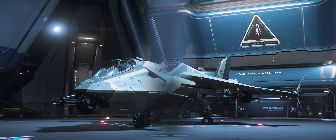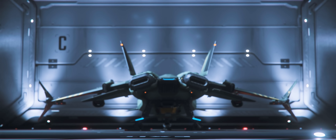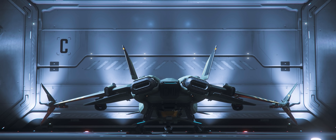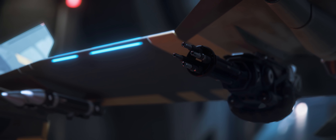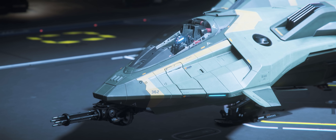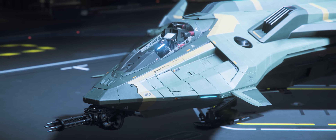A loving attention to detail doesn't quite seem to describe the craft that you'll experience if you've ever seen Star Citizen ships up close and personal. The cumulative effect of which creates a sense of immersion that is not present in many games out there today, even finished ones.